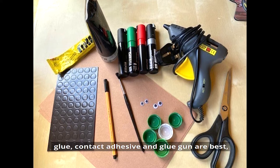You'll also need glue — contact adhesive and a glue gun are best — green and brown craft paper, and some small googly eyes.